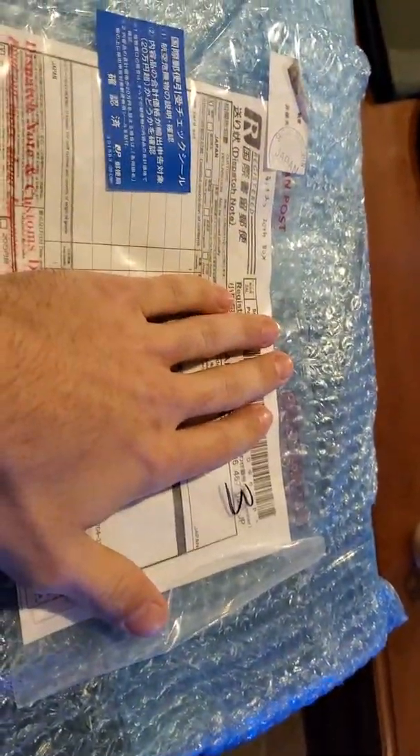Alright, this is a YouTube video on let's see what I got from Japan. Oh shit, I should have covered my name. Let me see what I got — it's like opening a Christmas present.